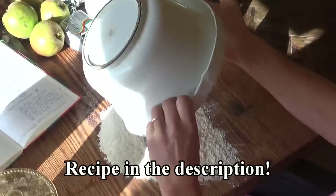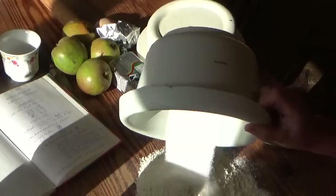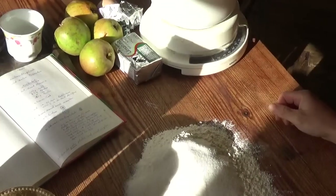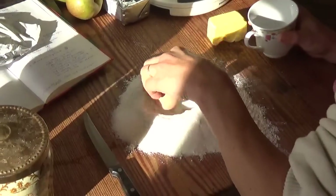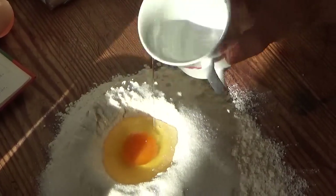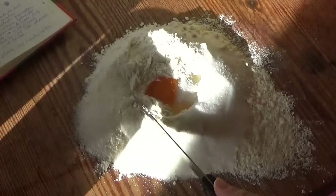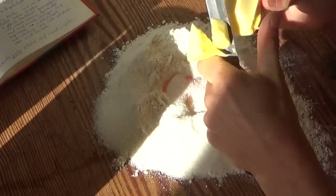For the pastry, I mix 250 grams of flour, 125 grams of sugar. Make a little hollow. An egg — plop. Cover it up a bit. Bye-bye, egg. And 180 grams of butter.